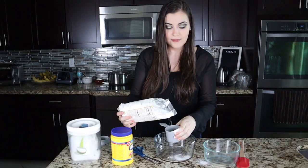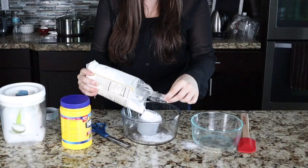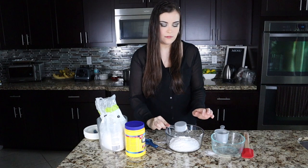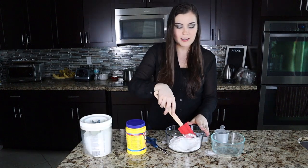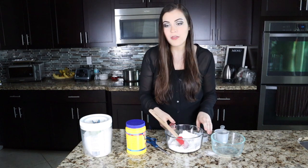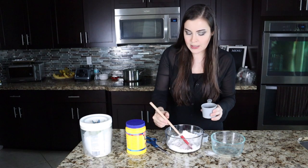We're going to need three quarters of a cup of the sweet rice flour — this was probably a bad day to wear black, already made a mess. Then we're going to need a quarter cup of sugar. Now that we've got the flour and sugar in, we're going to mix it up with three quarters of a cup of water. Dump it in and mix.